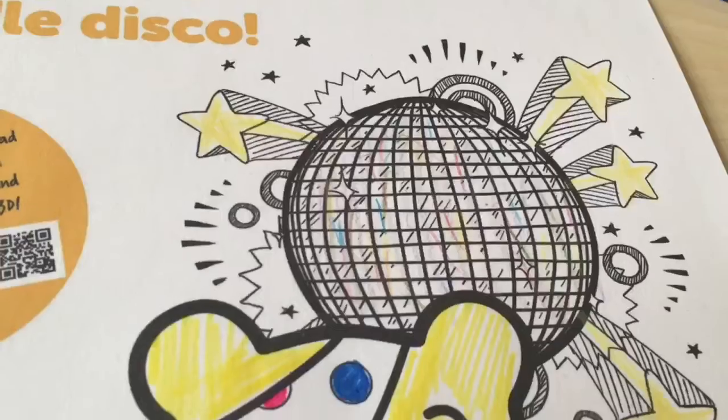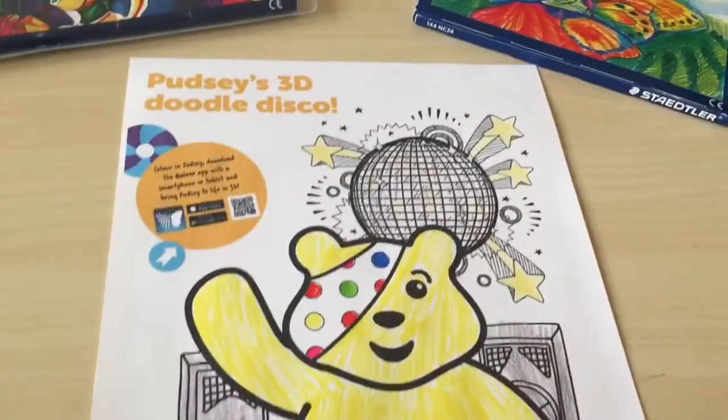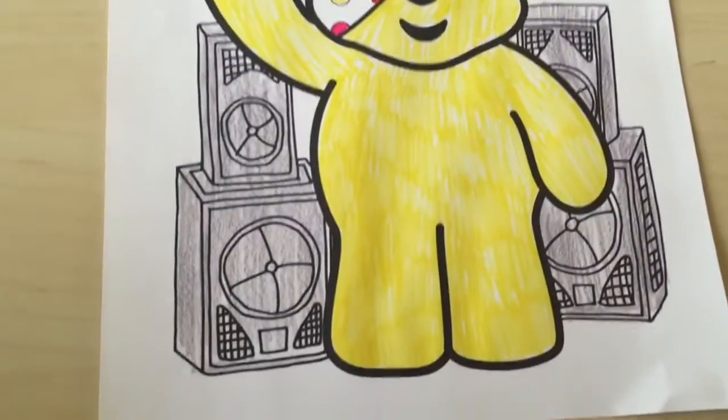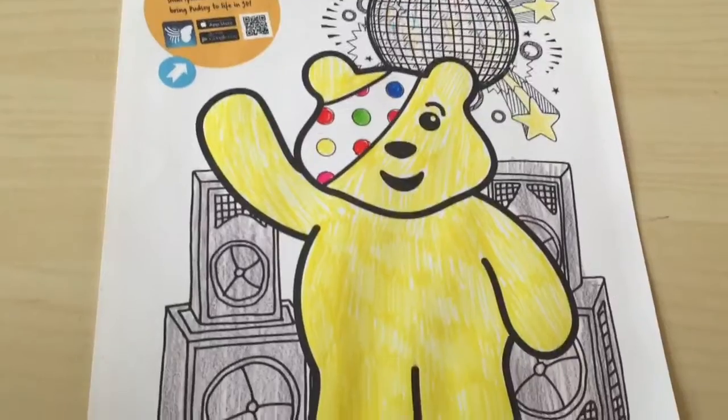Pudsey's coloured in now. That's not done very well — I can't be bothered to do the rest properly. But apparently, when you use this particular app called Quiver over it, it should come alive. So let's see what that looks like.